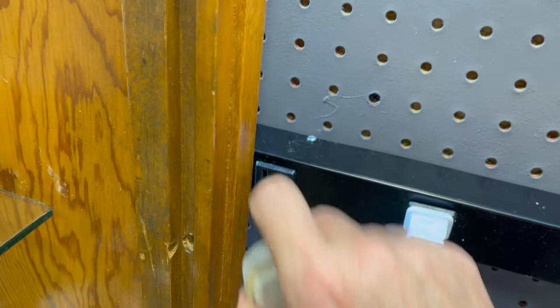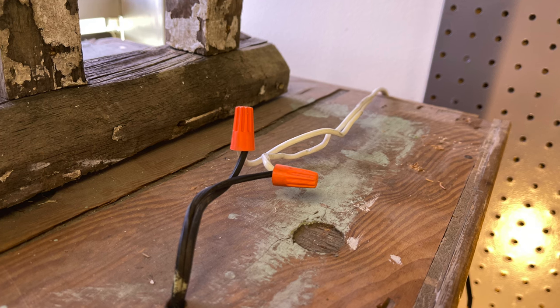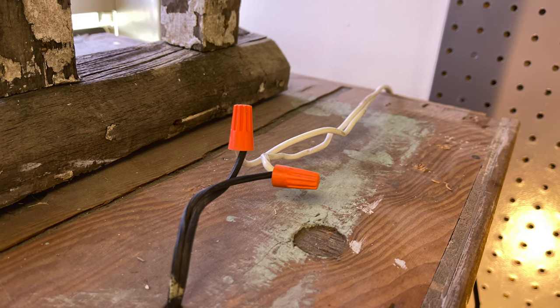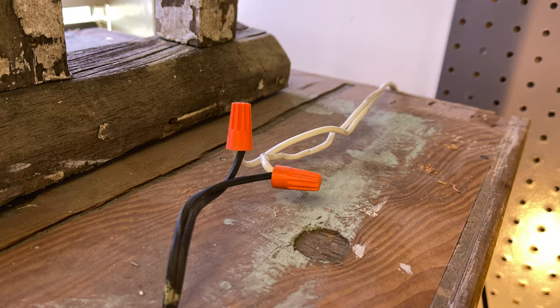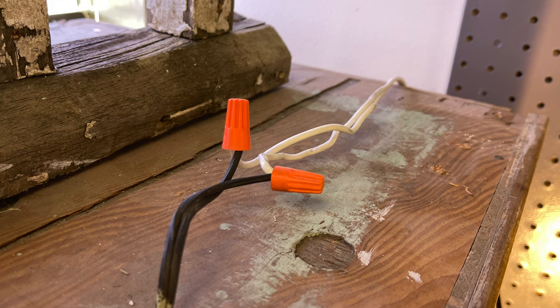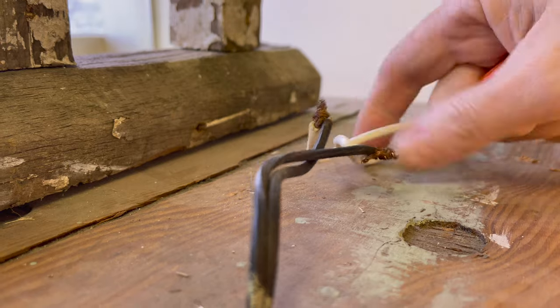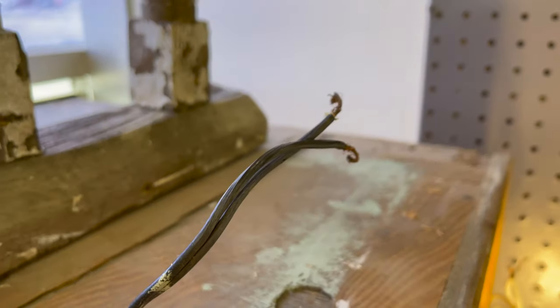The next step was to unplug the lights — make sure to disconnect all electricity. The previous fixture was wired together with an extension cord using wire caps. To undo all of this, you unscrew the caps, make sure the power is off, and then remove the wire.